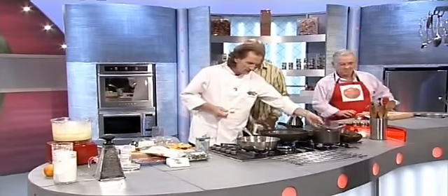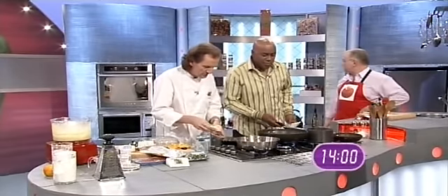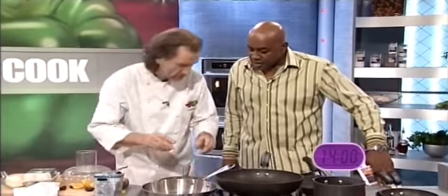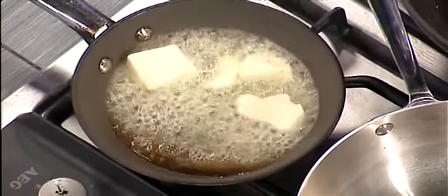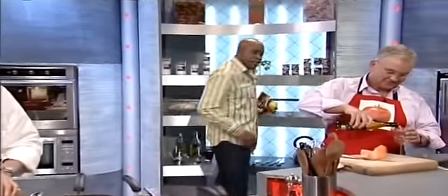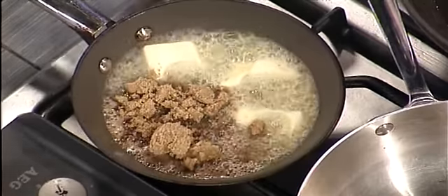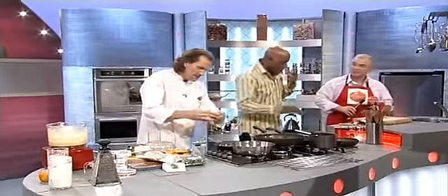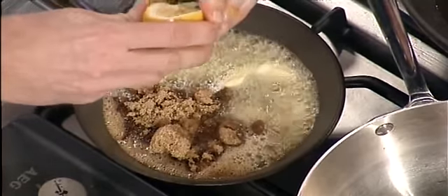Okay, so where did my wee pan go? There we are. No problem, Chef. Plenty of butter in there. Little bit of brown sugar. Can you give me a wee bit of lemon juice, please? Why don't you have a drink then? Sort yourself out. Would you like a wine? No, I'm all right, you carry on. Just enjoy it. Here we are, Chef. Bit of lemon, just a wee bit of lemon. And that helps the whole thing to emulsify.